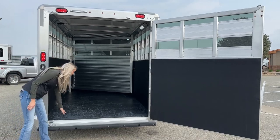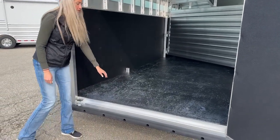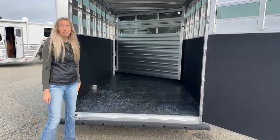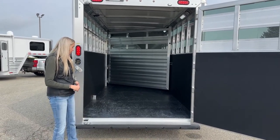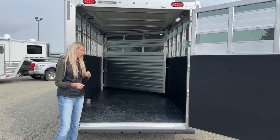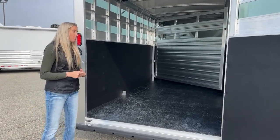There are rubber floor mats inside this one as well, over the typical full aluminum floor underneath. We can change those out for worm flooring — we have someone nearby who will do that. The worm flooring is really nice because it eliminates the seams, so you don't have to worry about shavings getting under your mats and having to pull them out after every trip. It gives you permanent rubber flooring — all you have to do is spray it out. Very popular upgrade.